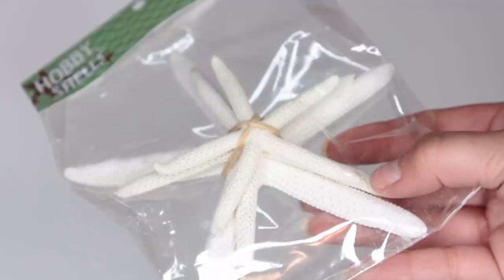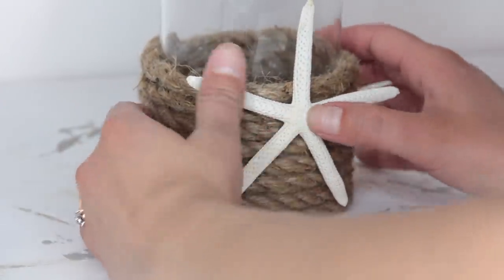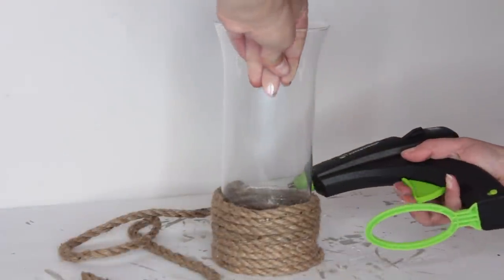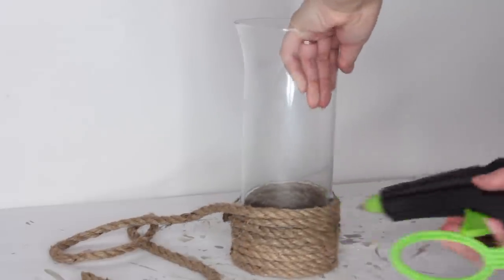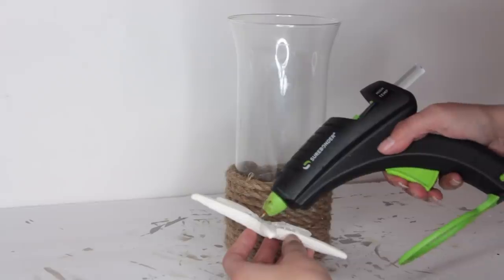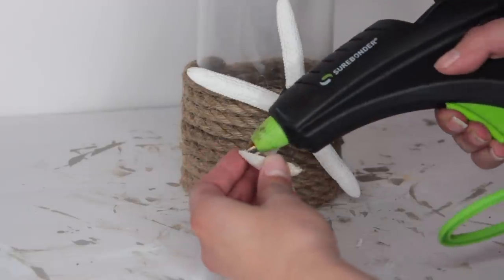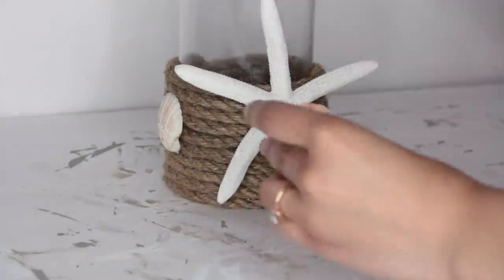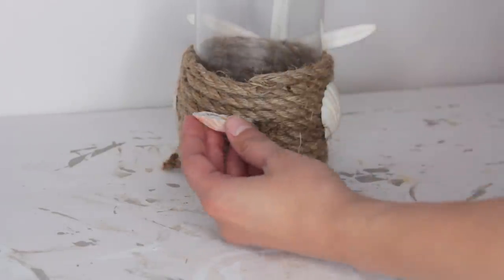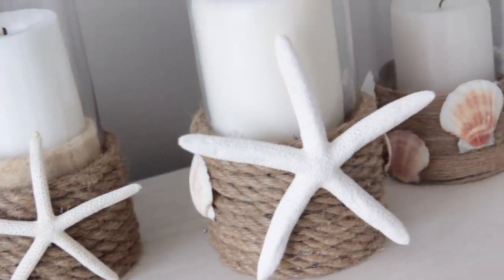Now I'm going to be adding some starfish. I got these starfish at Michael's — I used a 50% off coupon so I paid $2 for them; there are three in a pack. I go ahead and glue the medium size one onto the very front of my little candle pillar. If you want to use only Dollar Tree products, you can use just their seashells. I did the same thing to another glass from Dollar Tree — this one was a little bit larger. To this one I added the nautical rope, then placed a larger starfish on the very front, and then added some seashells from Dollar Tree.